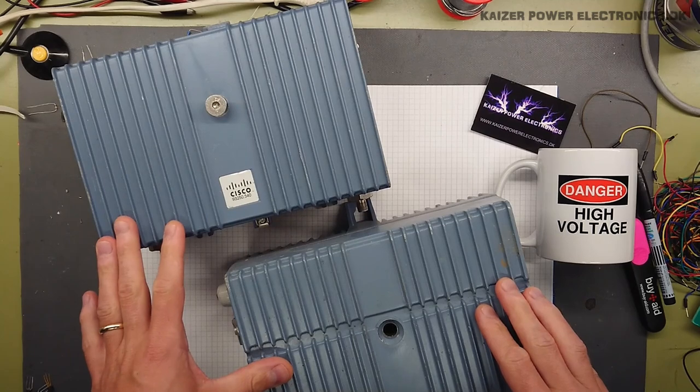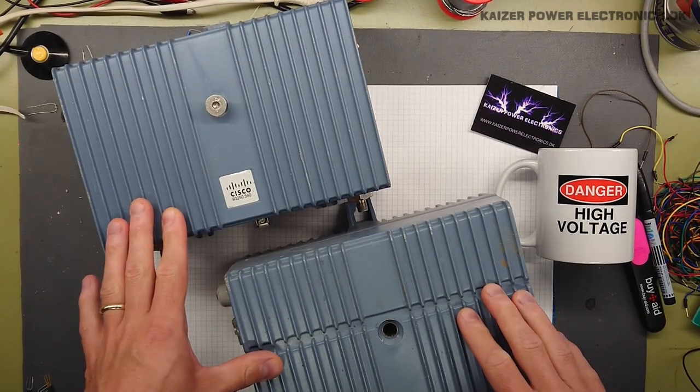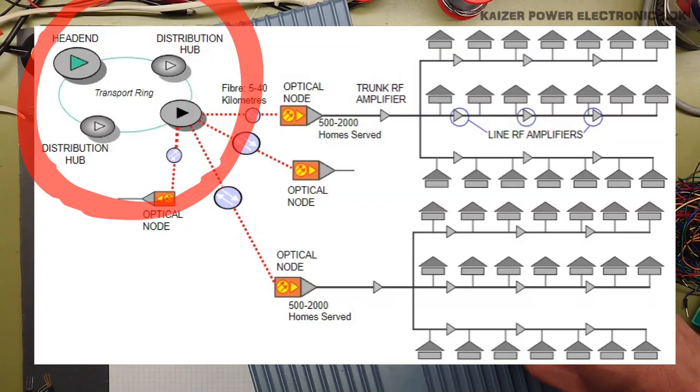Let us first have a small talk about Cable TV networks. As these are discarded, they are part of an older system which is being upgraded. Looking at this graphic, we can see the whole headend and distribution hub, the transport ring, optical fibers, and distribution network that we have in this modern network.